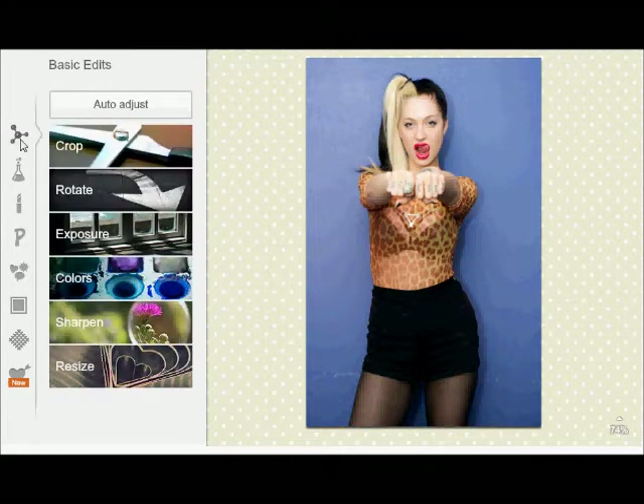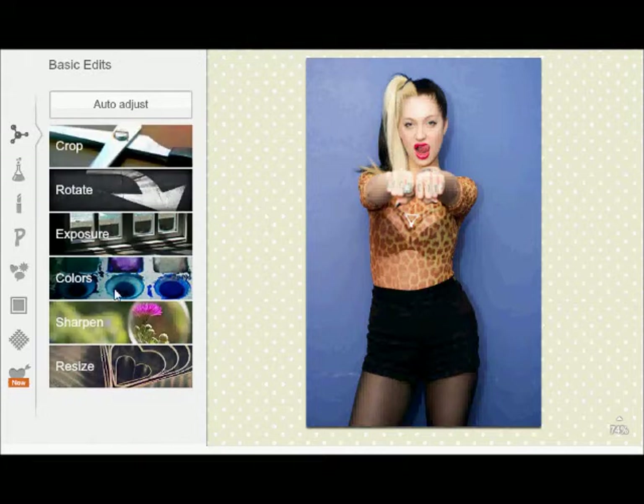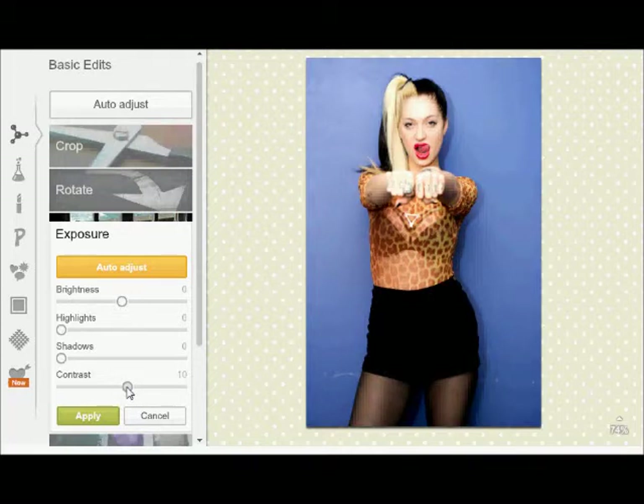I go to the basic and I hit exposure, auto adjust. Normally it's okay, but this one came up that I have two highlights that would look okay. And I hit apply — sometimes it doesn't work for all photos, just keep that in mind. Then I always go to the contrast and I hit to about 10 just to make it pop a little.